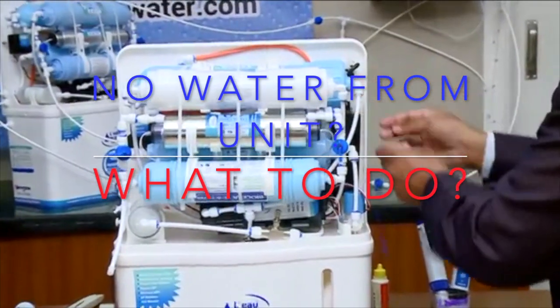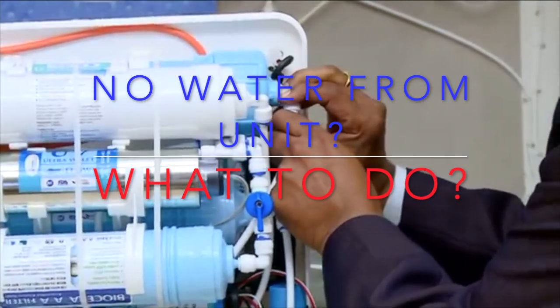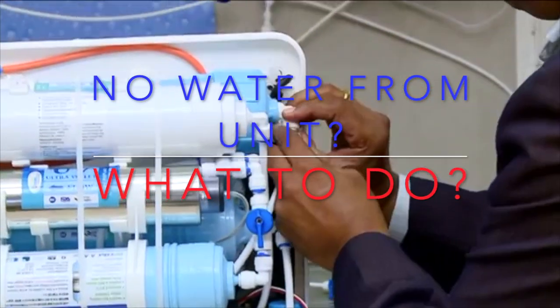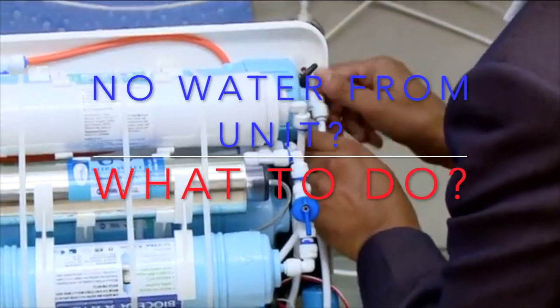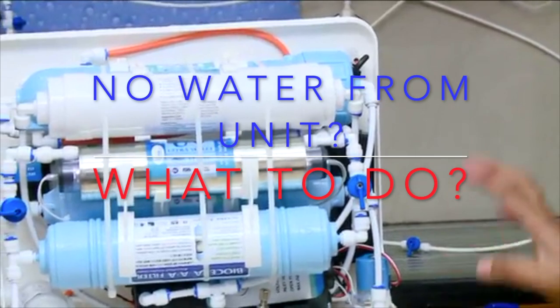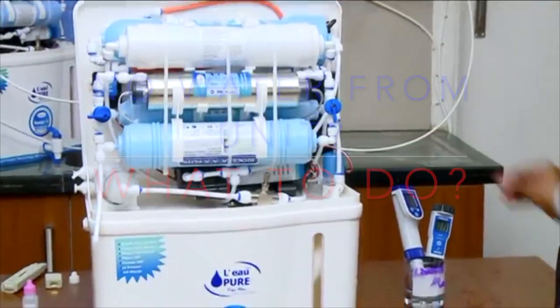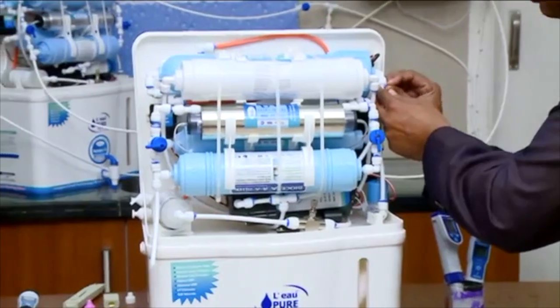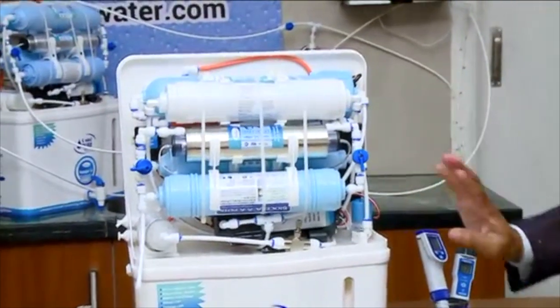How uniquely you can check: you can just push this like this and open it by pushing from the fingers. You can open this and again push it back. This simple push and fit. If there is no electric supply in the product, you take this green colour connector and put it here — it will be locked and will not come out again.